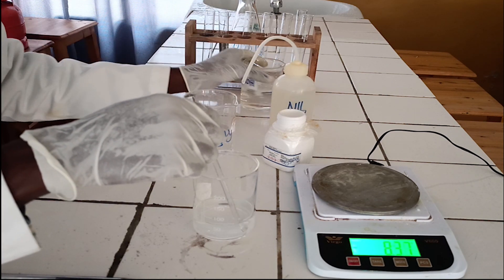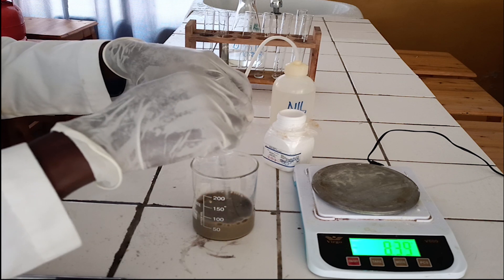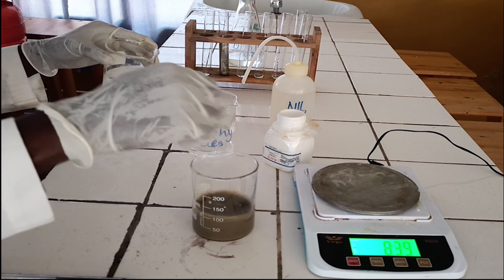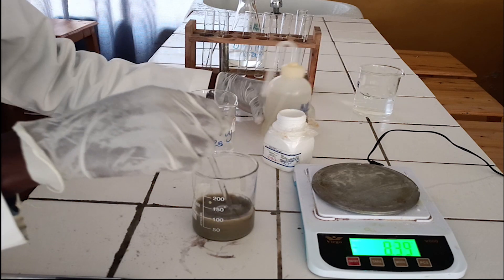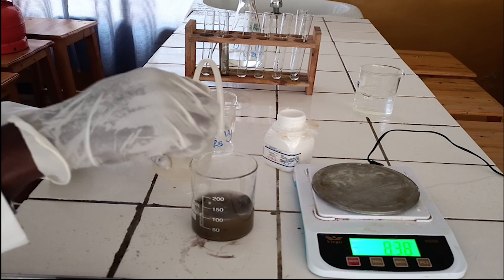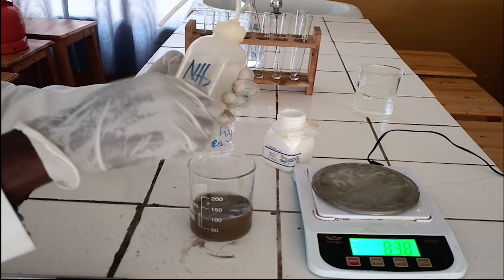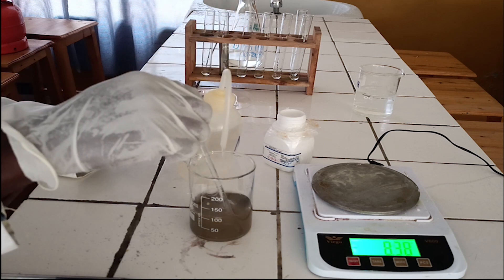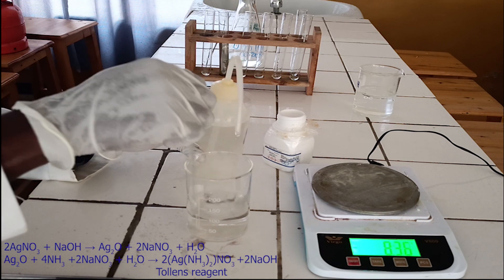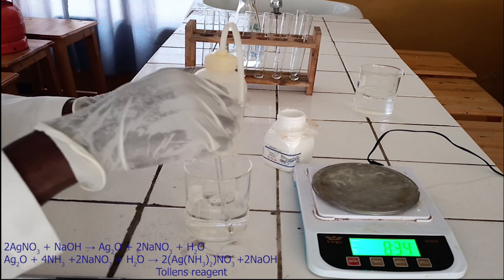To the solution of silver nitrate, add sodium hydroxide dropwise. Silver nitrate reacts with sodium hydroxide to produce a precipitate of silver oxide. On addition of ammonia solution, the precipitate of silver oxide dissolves to form a colorless solution. This colorless solution contains the diamine silver(I) ion; hence the solution is called Tollens Reagent. Below there is an ionic equation for these reactions.